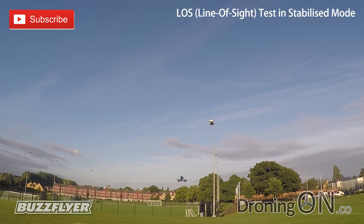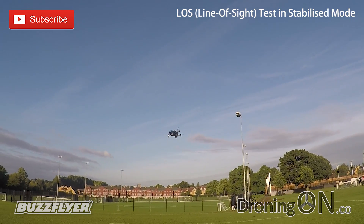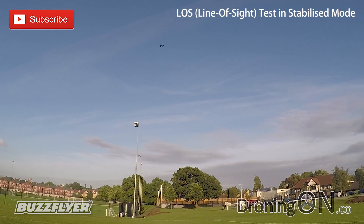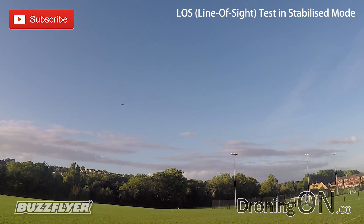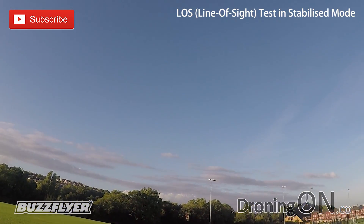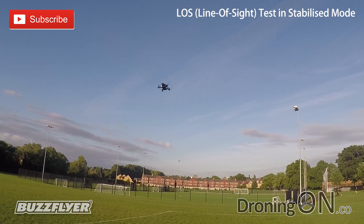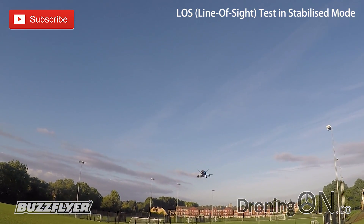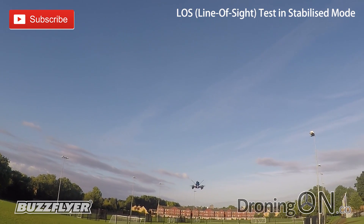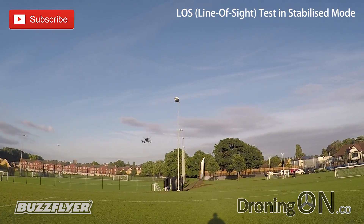Maybe it needs a little bit of programming there. Of course when you turn it into a less stabilised mode I would imagine that issue would stop — it just goes brilliantly. It flies so nicely, and that power when you give it full throttle is just great. The yaw on it's not bad — the yaw's quite slow but again this is all programmable, so if you want it to rotate faster you can make it. You can plug it into your computer and change certain aspects of the way it handles, which is great.